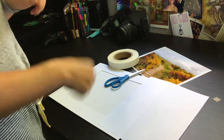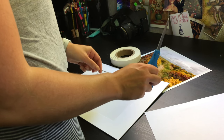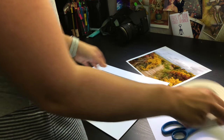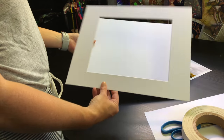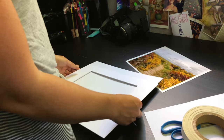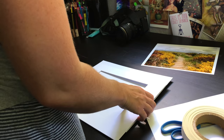So this is everything you're going to need to mat your prints. I like to have an extra piece of scrap paper, some scissors, archival tape — it's acid-free so it won't yellow or damage your prints — and a mat. I bought these off Amazon; they come in a big set so you get the mat, the backing, and silicone bags for shipping as well.